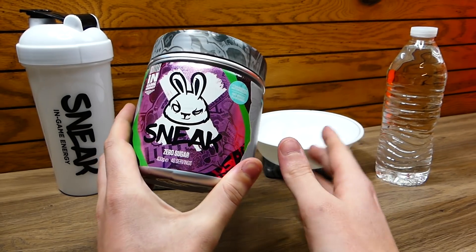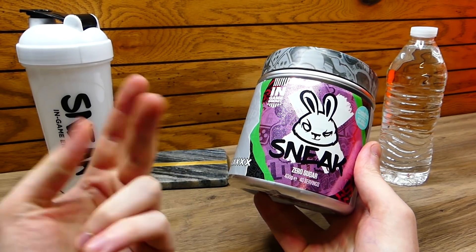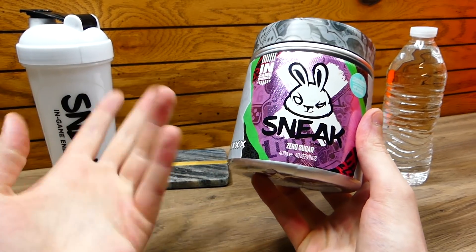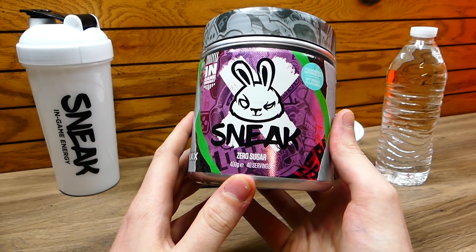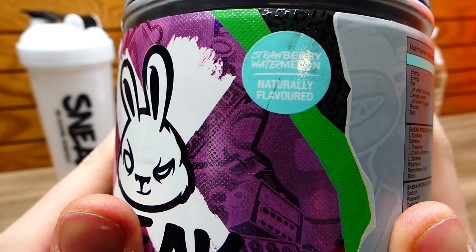With Sneak I've noticed that I don't get that at all. I have really good energy while gaming, and I've also used this to go on runs — it's made for gaming by the way — and it works insanely well. It really does what it's supposed to. It gives you that boost of energy. Strawberry watermelon, naturally flavored.